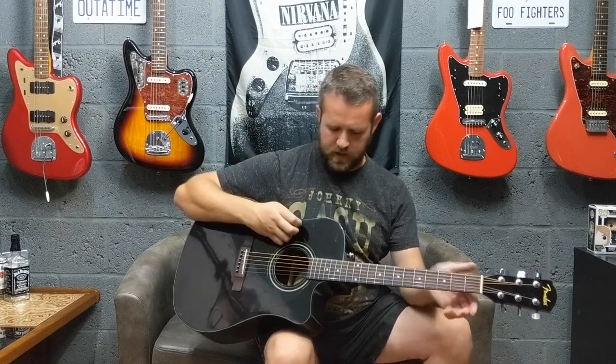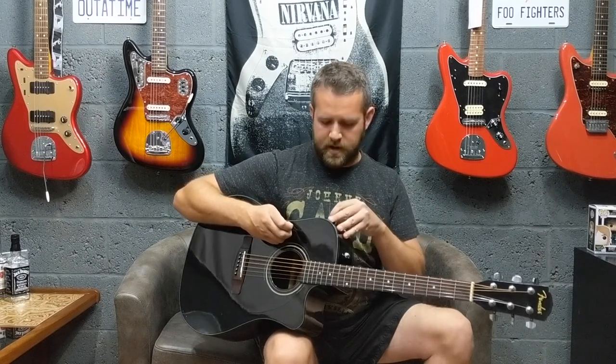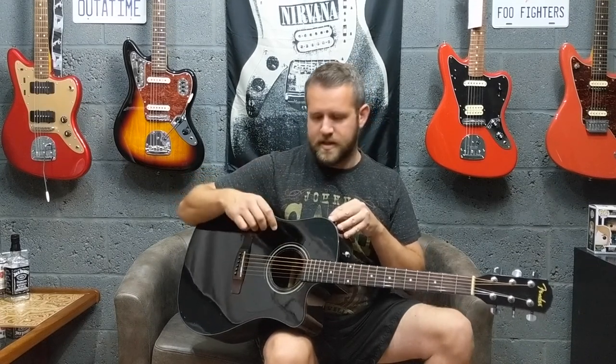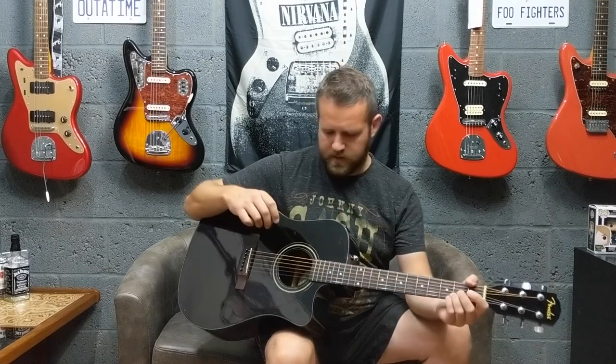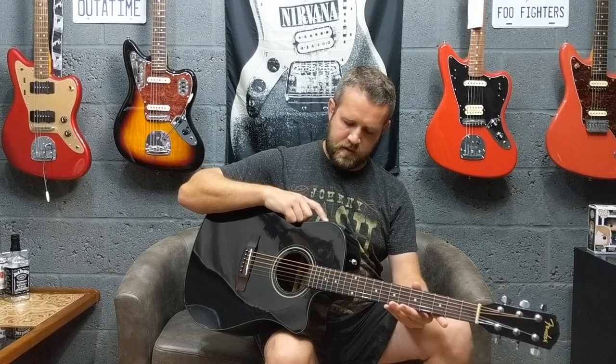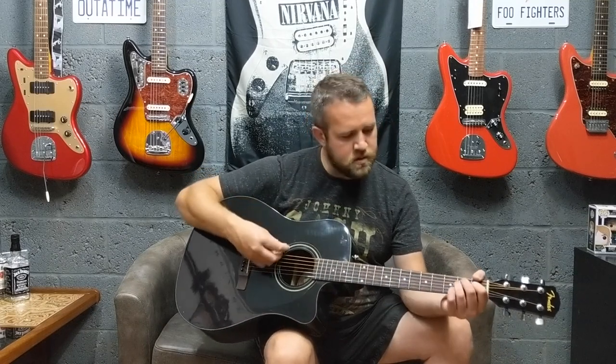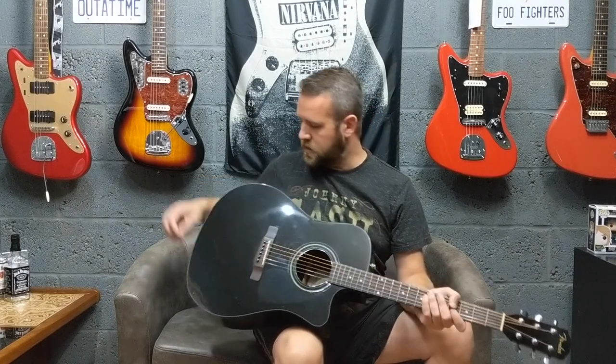I played one gig where I had it mic'd up and another where we ran it through the PA system — no problem at all. The only thing I'd say is you have to keep the volume backed off about halfway, because it did tend to get a little bit of feedback. I always set the EQ to just halfway and the volume halfway. So let's start off acoustically with a bit of finger picking.